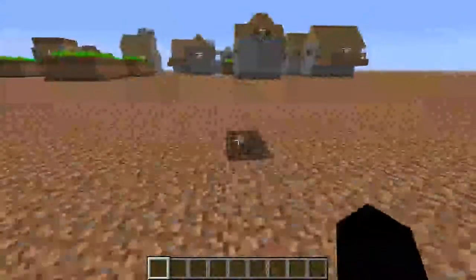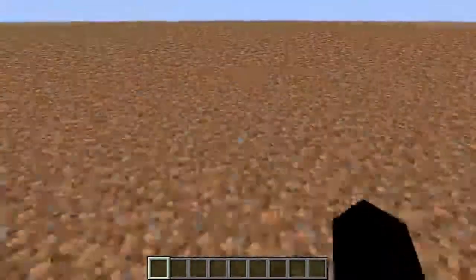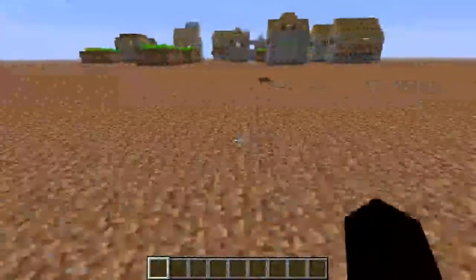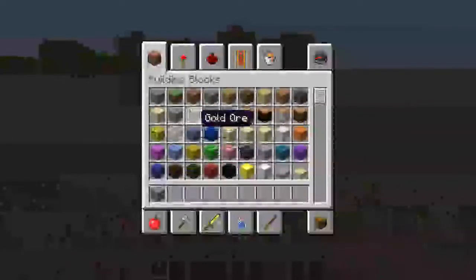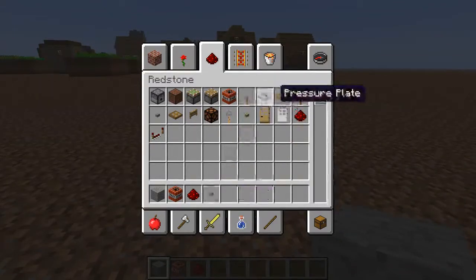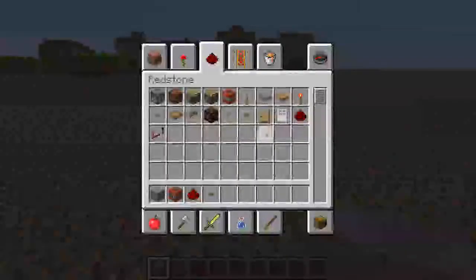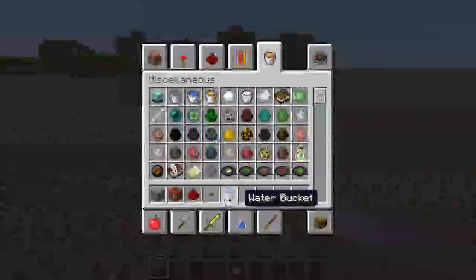Hey guys, yeah, today I'm gonna be showing you guys how to build a TNT cannon. It's just a simple one, I just learned it. So you're gonna need some sort of solid block, TNT, redstone dust, and buttons. You can do a pressure plate or lever, but buttons are just the best, I think. And a bucket of water.